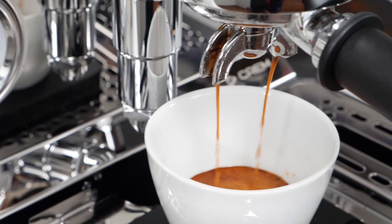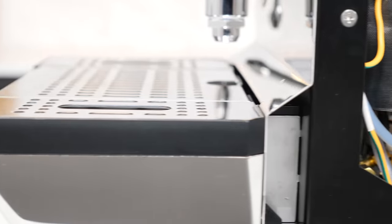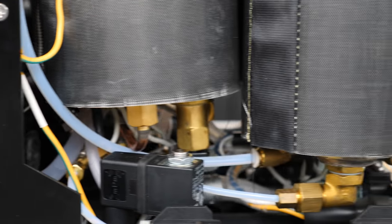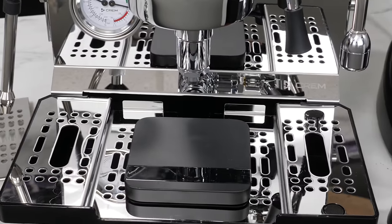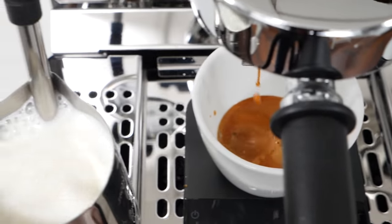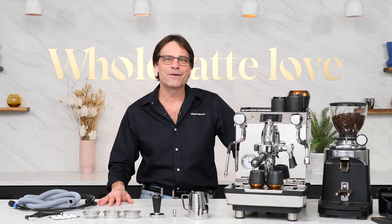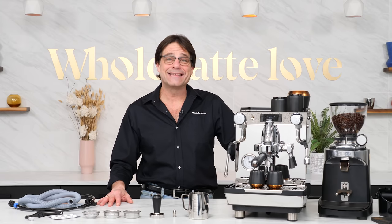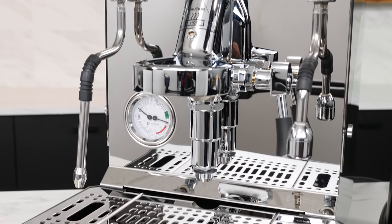It's a dual boiler PID machine derived from a best-selling classic with a reputation of solid performance and incredible value. Building on that legacy, this machine brings a bunch of new high-performance features and smart solutions which add up to a superior espresso experience. Hey espresso lovers, Mark here from Whole Latte Love with an in-depth look at what we are calling the Creme One Duo V.